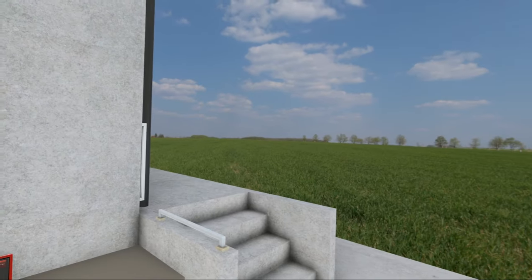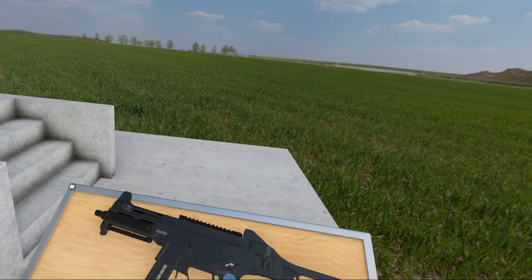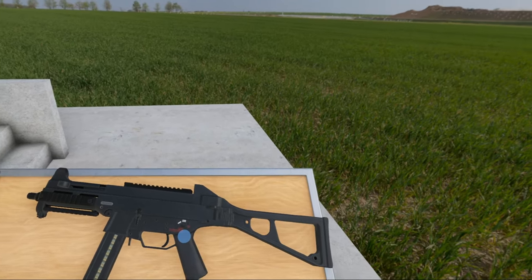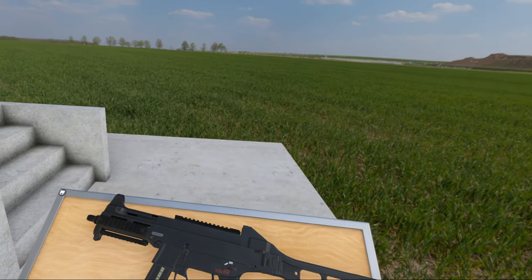Hello everybody and welcome to another episode of the Weapons of Hot Dogs, Horseshoes and Hand Grenades. Today we're taking a look at this thing — the UMP-45 from Heckler & Koch.